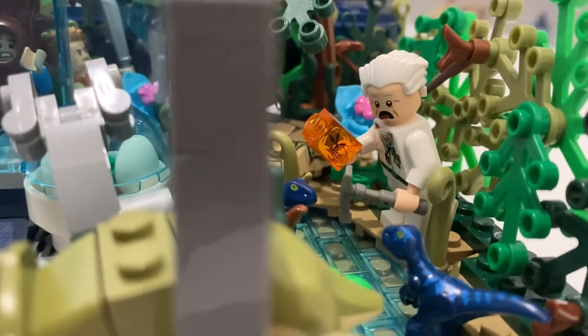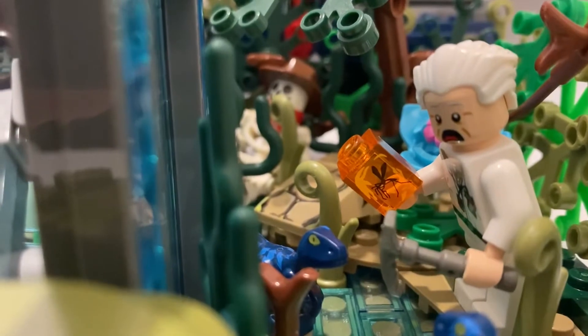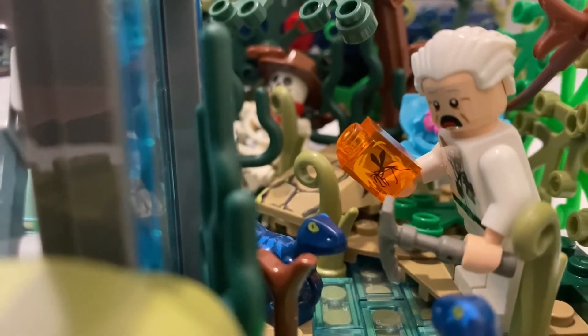So this is Doc Emmet Brown from Back to the Future. He's got that awesome amber mosquito piece there that he's been mining.